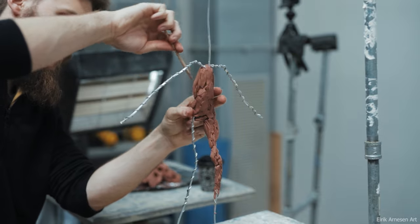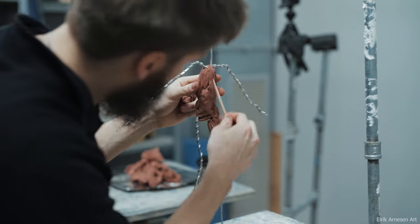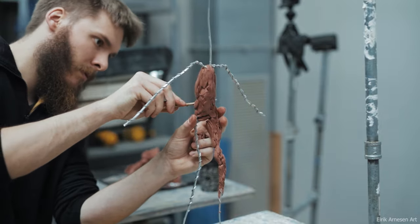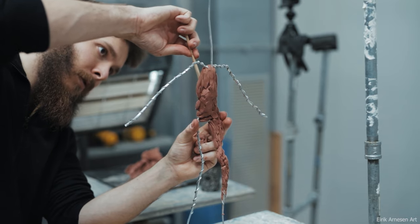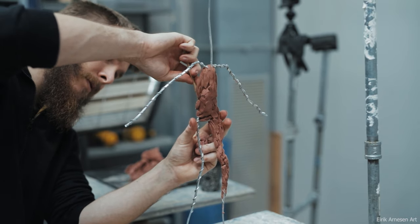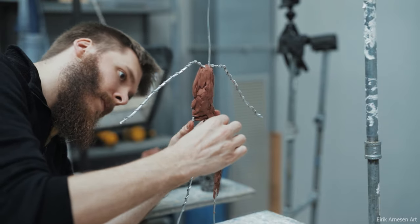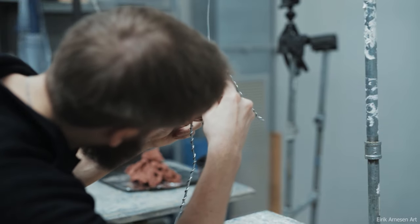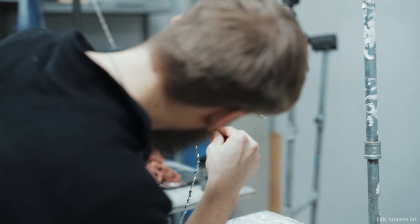Once the center line of the two bony masses — the pelvis and the rib cage — and the tilt of the pelvis have been established, we begin blocking in the sculpture. I would always recommend not blocking things in at a furious pace but with patience — things are obviously sped up here. In real life it took a long time.